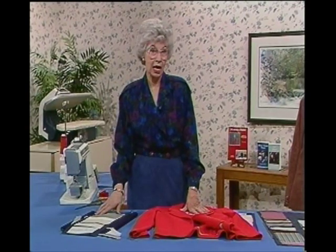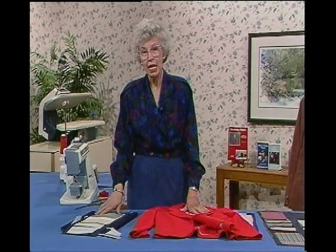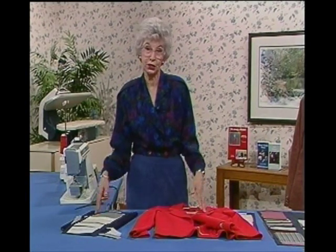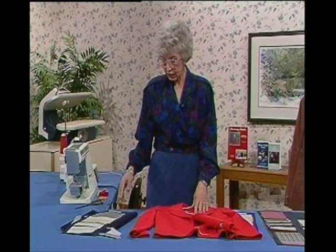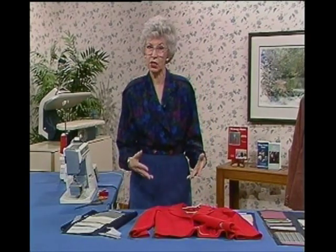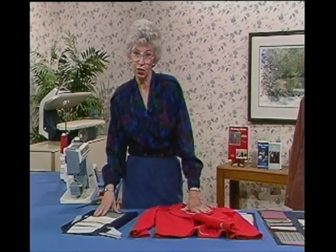Interfacing creates a lot of confusion because there are a hundred or more on the market, and it's always: which one shall I use for what purpose, for which garment, for which fabric? I'm going to try to simplify it for you. If you're going to be doing a suit or a coat, anything tailored, anything heavier like this, you're going to need a substantial interfacing.